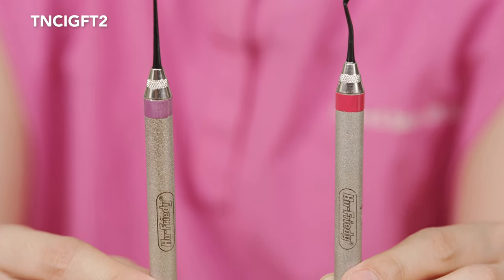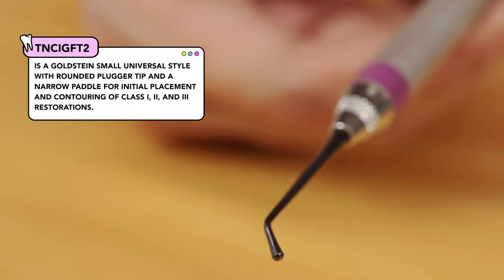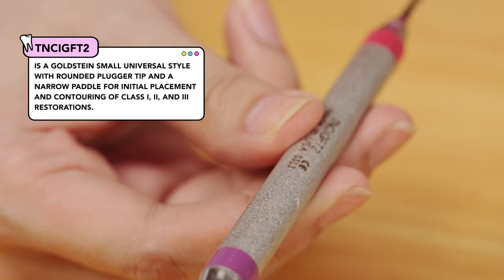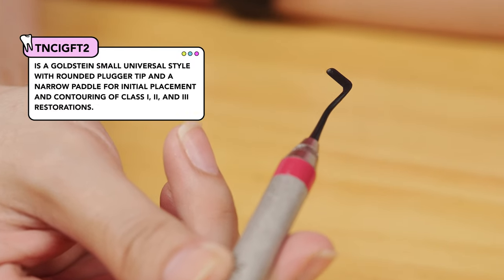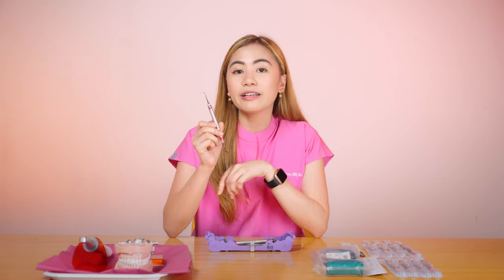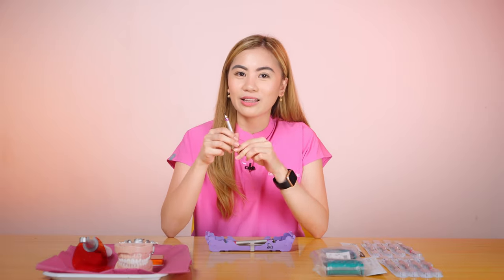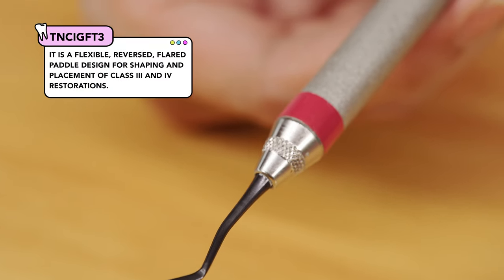The TNCI-GFT2 and the TNCI-GFT3. The TNCI-GFT2 is a Goldstein Small Universal Style with a round plugger tip and a narrow paddle for initial placement and contouring of Class 1, 2, and 3 restorations. It's super easy to use — you can use the plugger when placing composites in the prep, and then the paddle to carve the anatomy, so it's basically an all-in-one instrument.